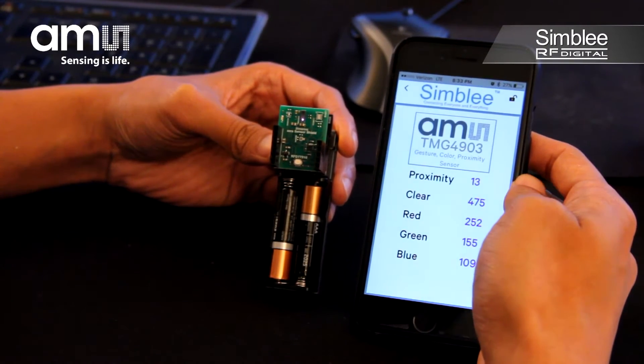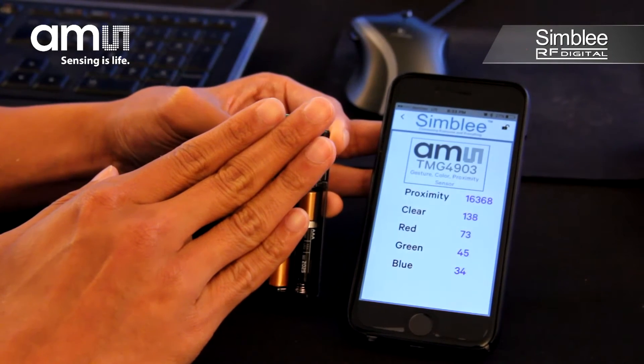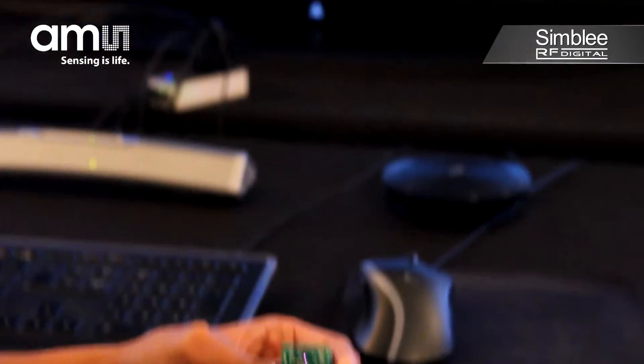Let's take a look at this shield in action. Here you can see the current proximity and color readings. When we place our hand over the sensor, you can see the proximity reading spike and the color measurements change accordingly. Cool!